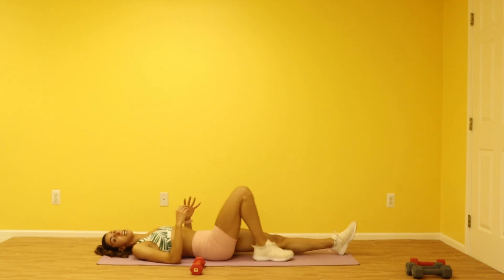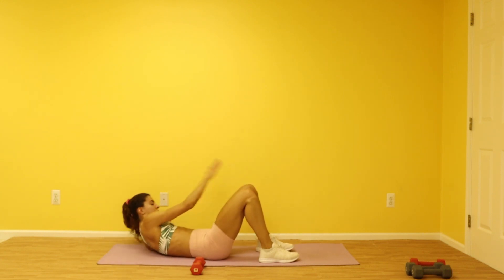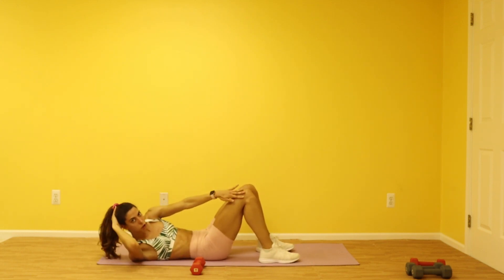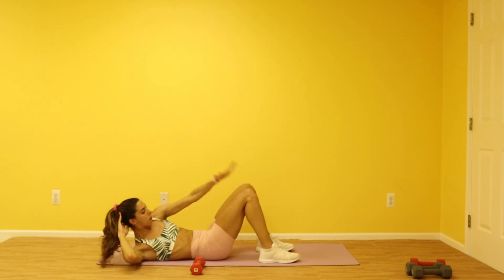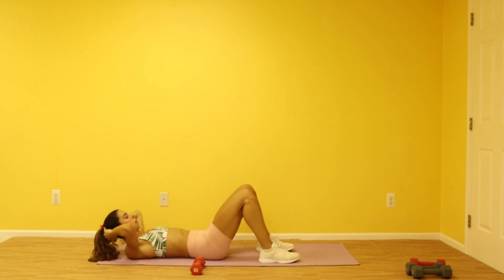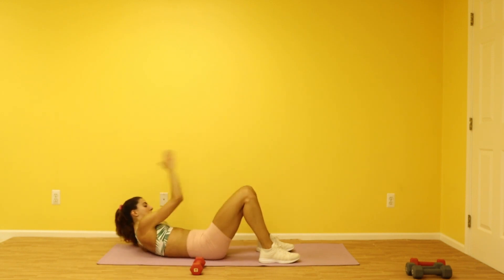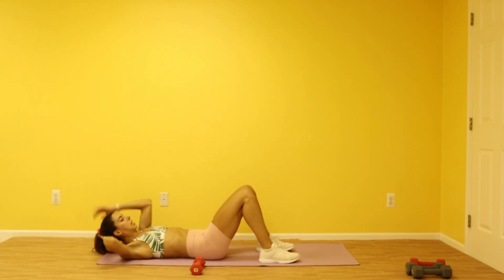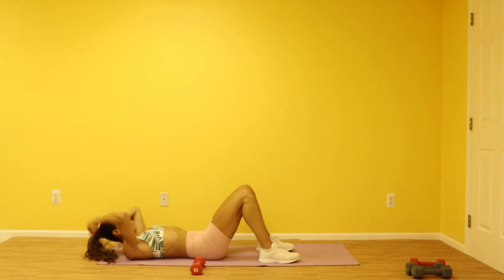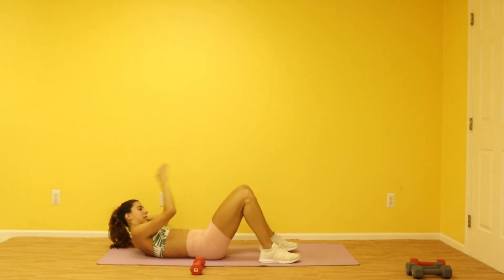Bring your knees up, bend them, and you're going to reach side to side on your knees. You have 10 on each side, 20 total. The only way these are going to be hard is if you really bring that shoulder blade off the ground — reach up and over, you're going to use those side abs quite a bit, those upper abs, even those lower abs. You're on four, five, reach up and over, six, seven, two more guys, nine — finish it up, last one, and ten.